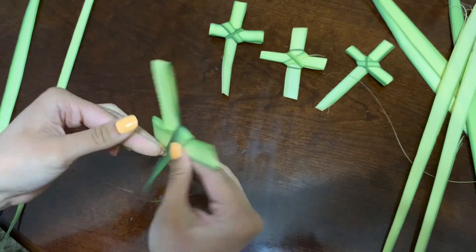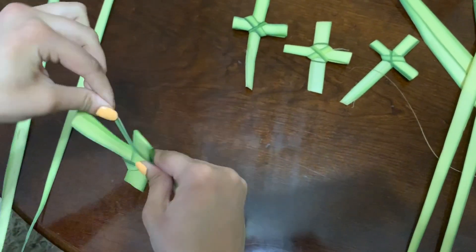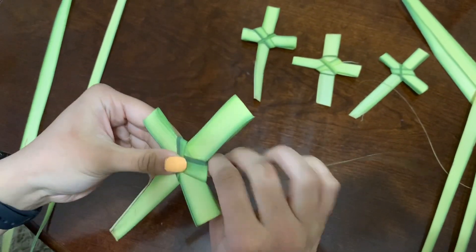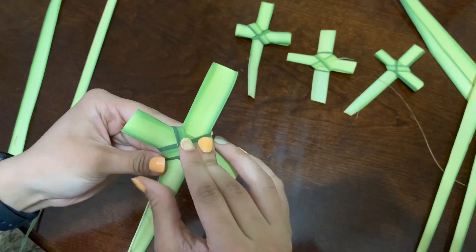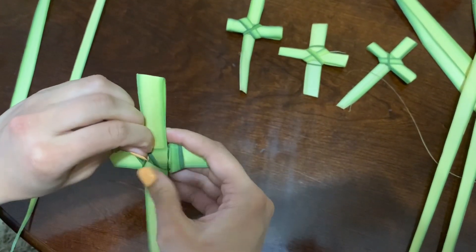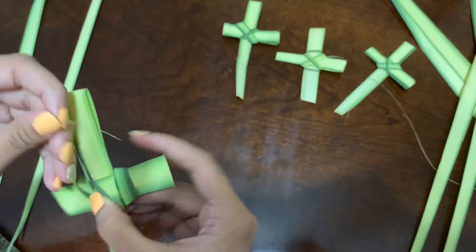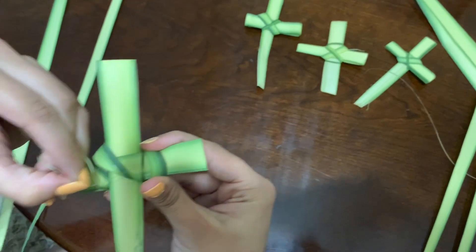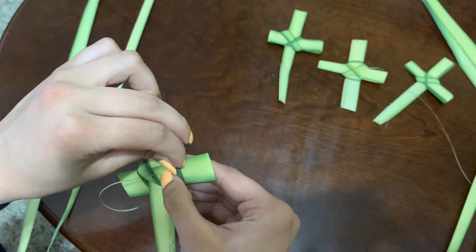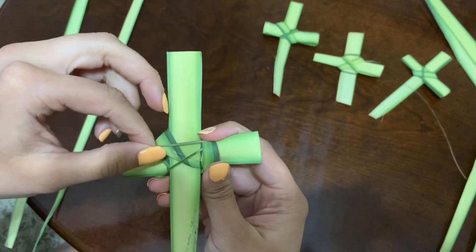So you're going to go this way, flip, this way, flip — you can go up, flip it over again, go up, go back this way, and I'll go around one more time. And then, once you're at this point, you're going to find somewhere you can tuck it into — I'll probably tuck it over here and get it through here. Pull it, and I'll do it probably one more time.